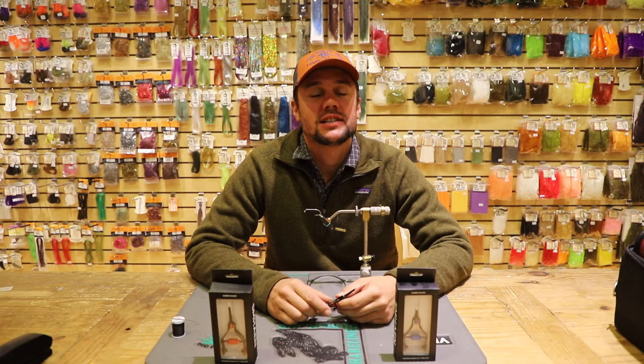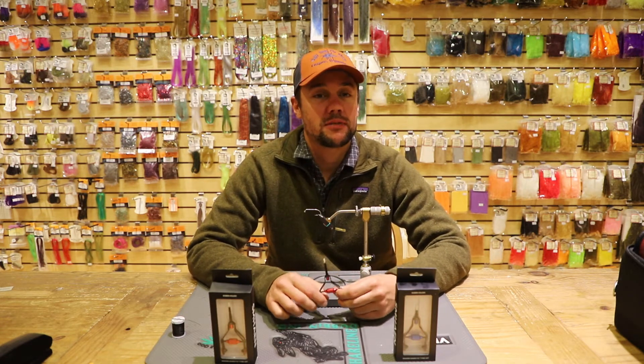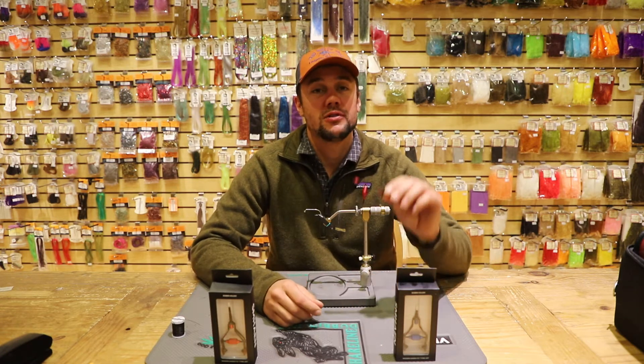Today's a very special product review as I'm going to be reviewing one of my favorite bobbins that I've been using over the past couple of months. The name of the bobbin is the Schmon. I really don't think anybody actually knows how to pronounce it, but we're going with Schmon.